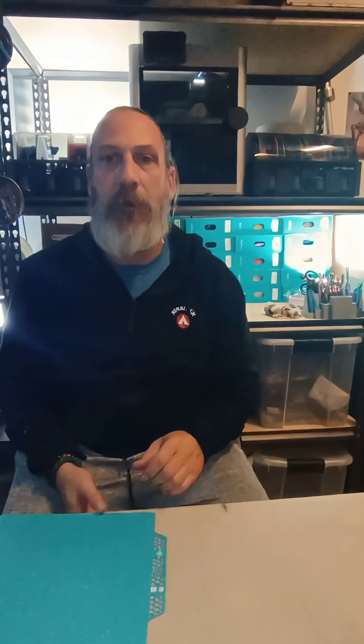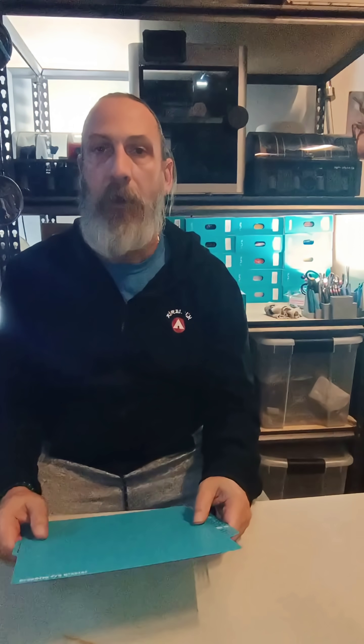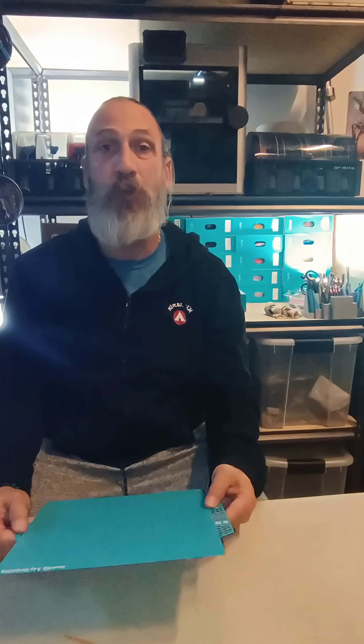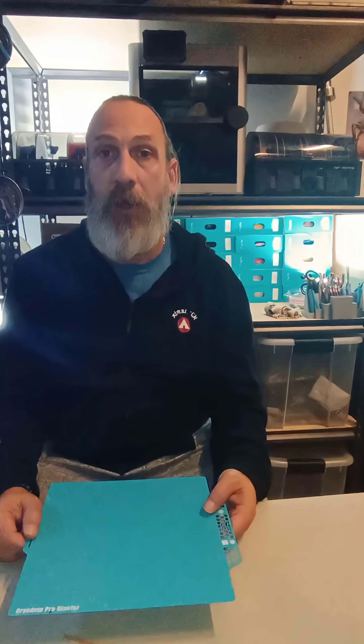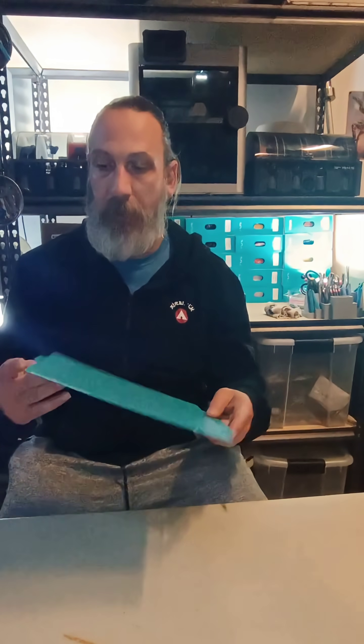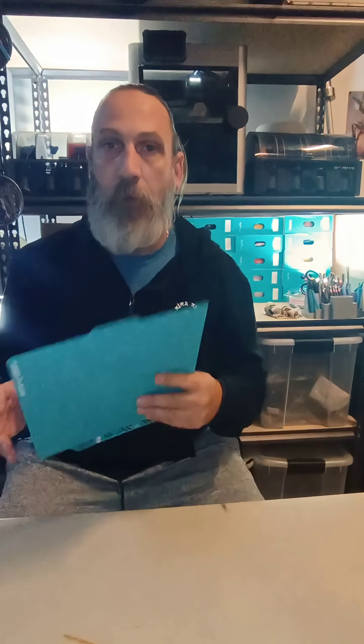Hey, what's going on everybody? It's Charles here. I just wanted to come and spread some more great knowledge on the technology of 3D printing and how far it's gone. I want to talk about a product by a company called BIQU, who does cryo-cooled build plates in Glacier and Frostbrite. I actually have the Glacier ones right here. It's advertised as a smoother plate compared to the Frostbrite, which is a rougher plate.